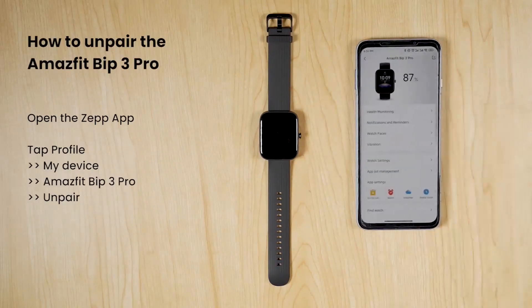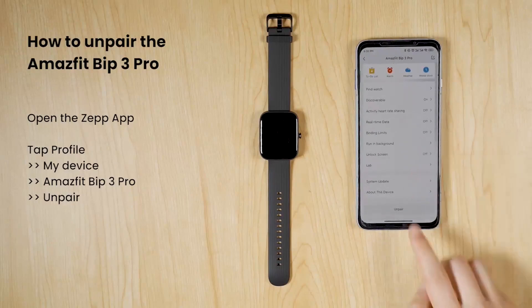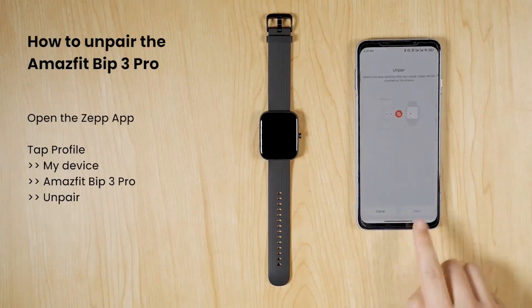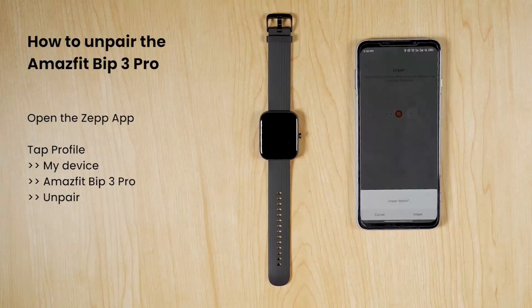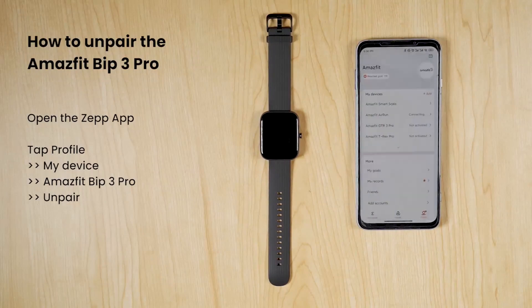Go higher with SpO2 measurement. Feeling worn out or adventuring up to high altitudes? Be smart and use the watch to easily measure your blood oxygen saturation in as quick as 25 seconds to quickly understand your physical state.